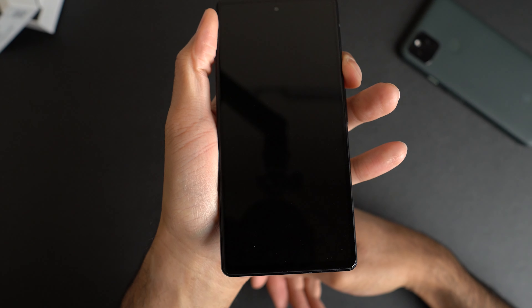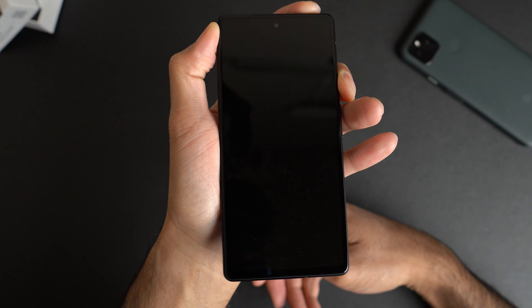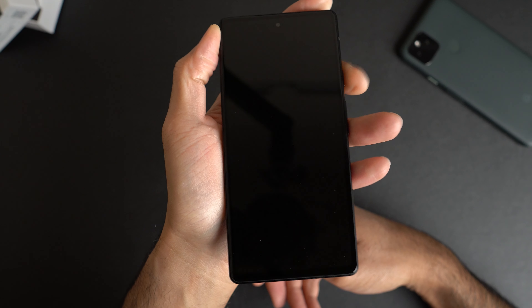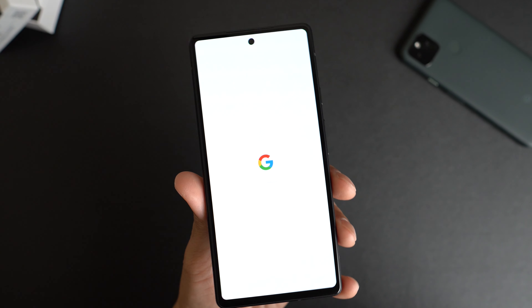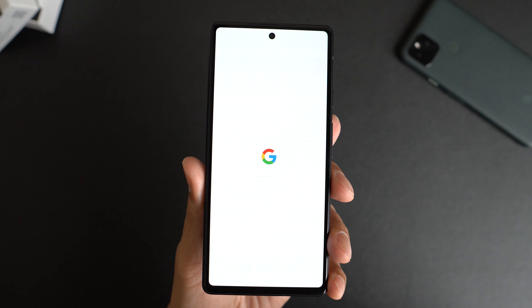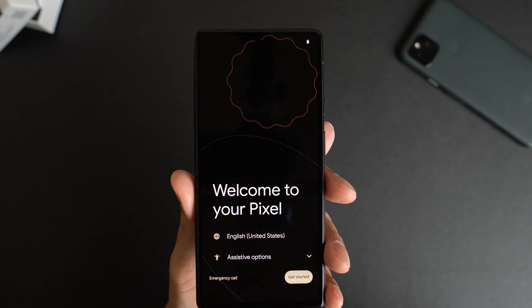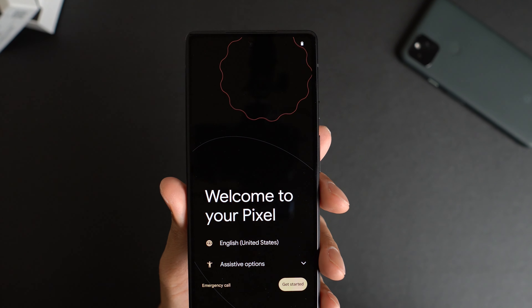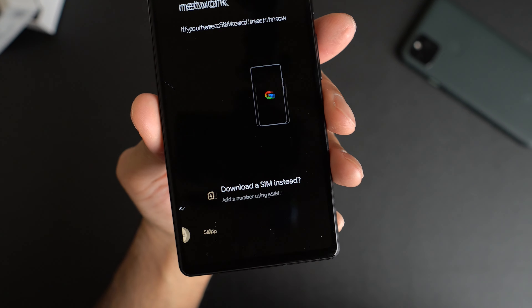Let's go ahead and turn this on. So this is my first video that I've posted in a while, but don't worry — I am here and I am still alive. Welcome to your Pixel. English, United States — I'll leave it there. Let's just go ahead and get started.